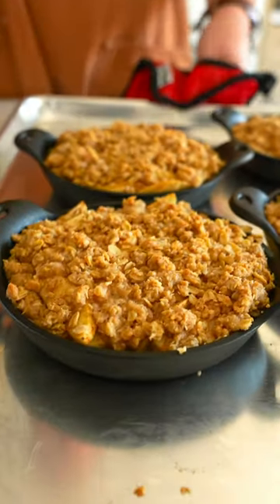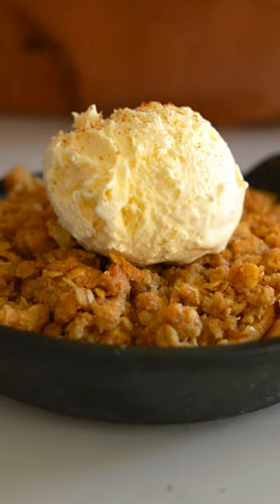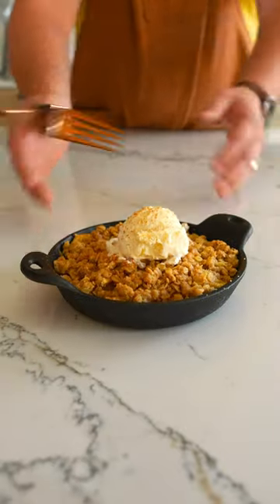Bake it till it's bubbling. Let it cool for a bit. Top it with some ice cream and cinnamon and serve it to your bestie.